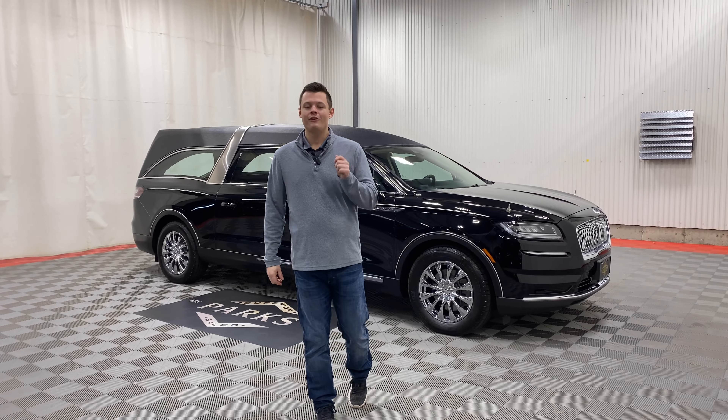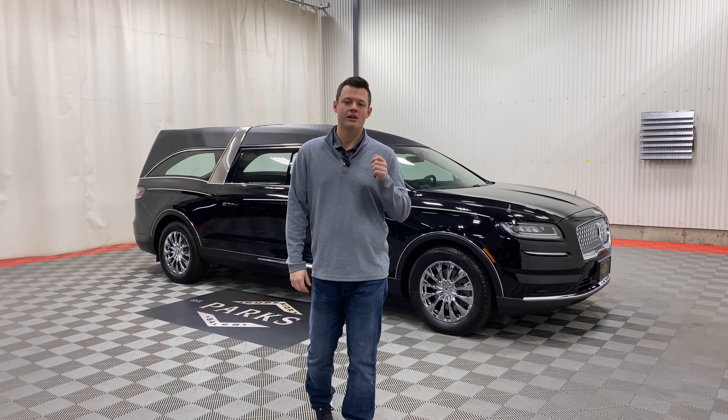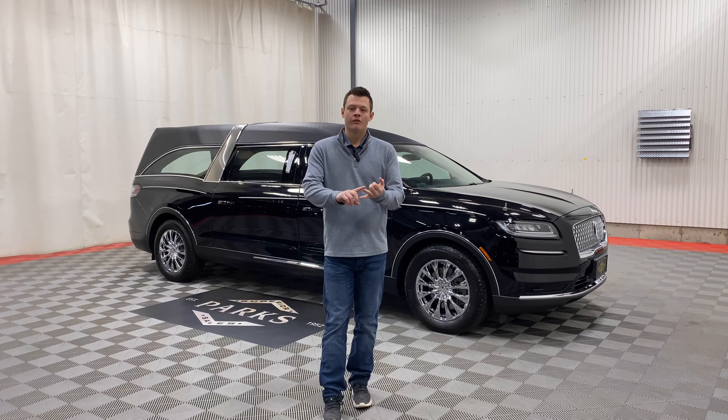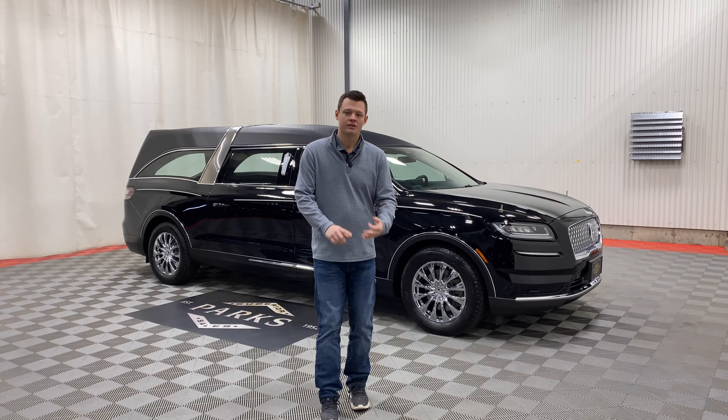This just came in. It has 5,600 miles on it. Fully loaded, all-wheel drive, four-way purple strobes in the front, flag mounts and staffs.